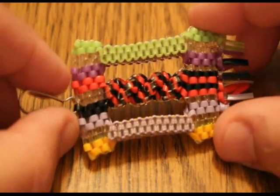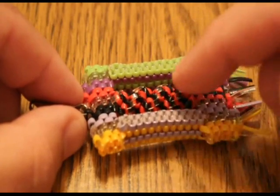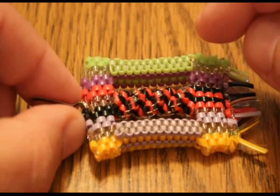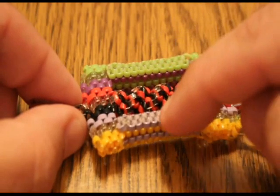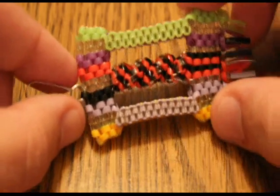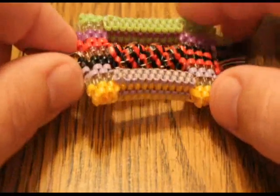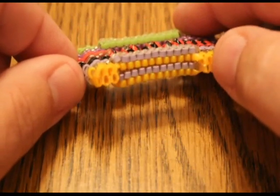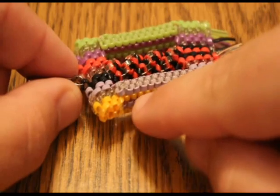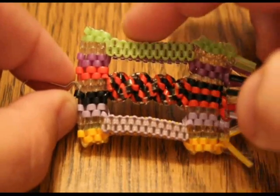We've got a little problem because the center section is made up of two bricks and a twist. Both of these stitches take 6 strands — 6, 12, 18. Where did the other two strands go?